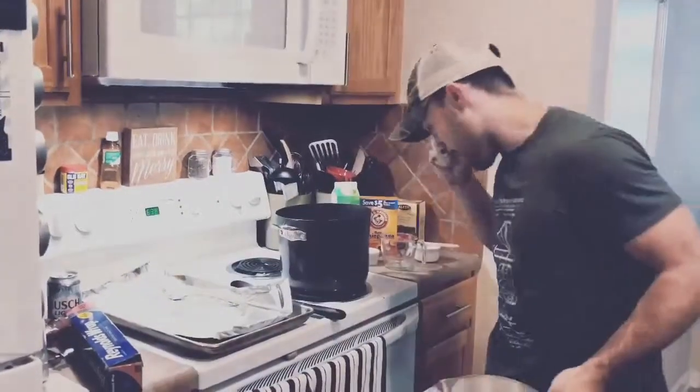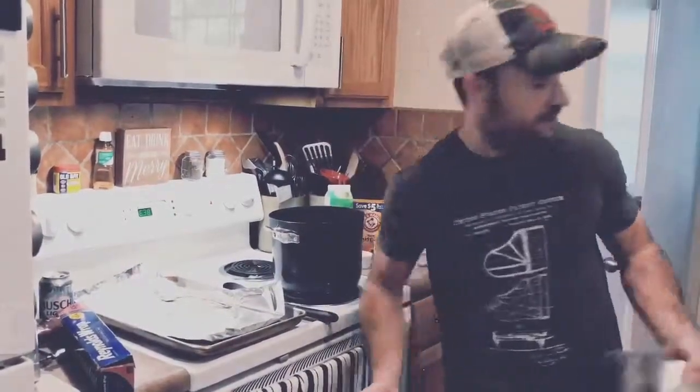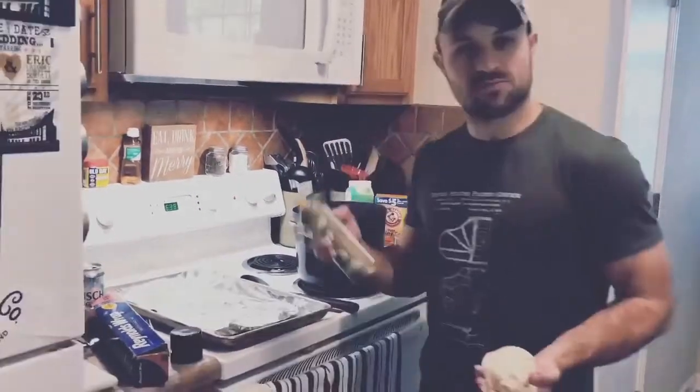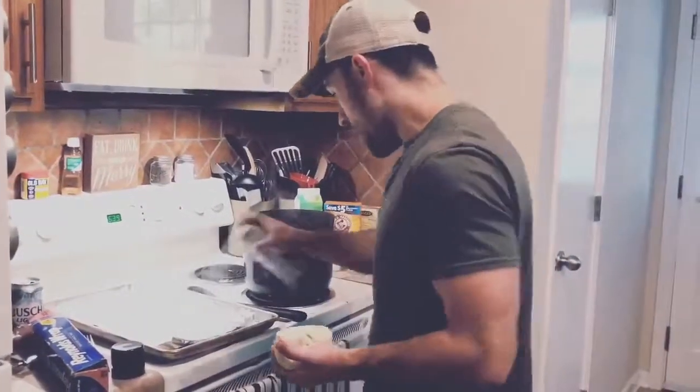Next up, get your pot of boiling water going. Add in a little bit of baking soda. Spray your foil, get it all oiled up good. Spray your beer dough while you're at it.